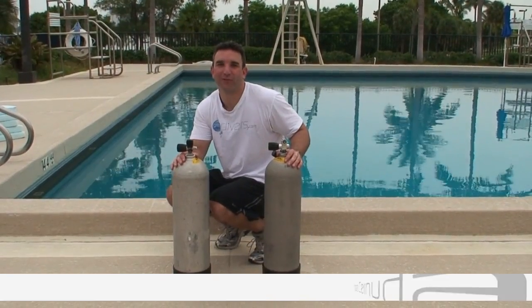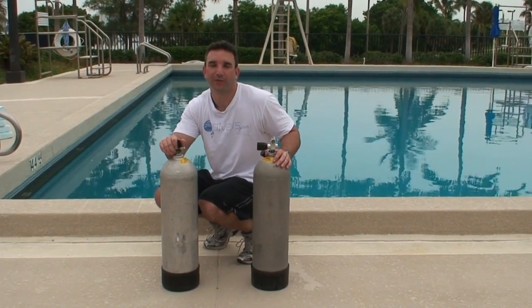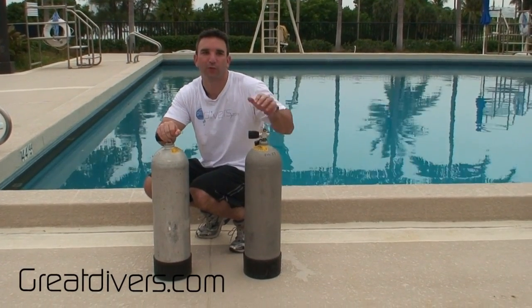Hi, this is Jose Cernuda with GreatDivers.com and in this video I want to talk to you about the buoyancy of cylinders. I have two cylinders here in front of me — the one with the cap on is full, and this one is empty.